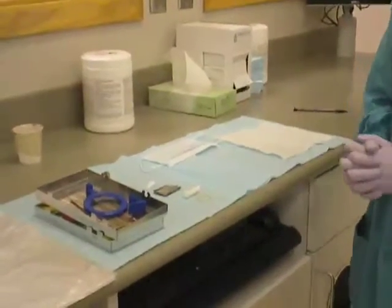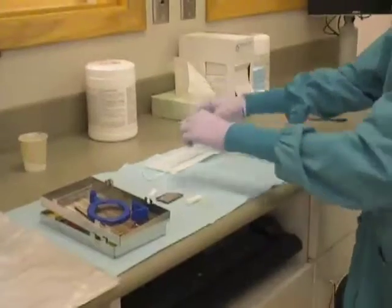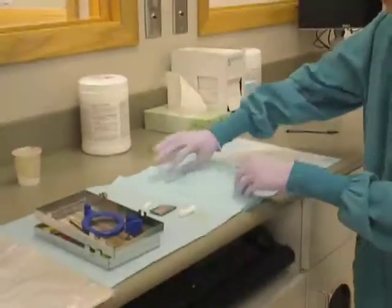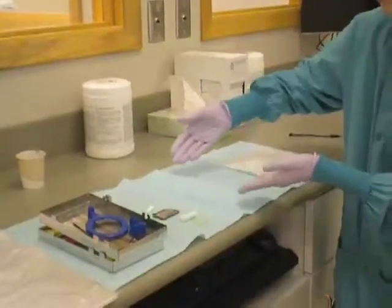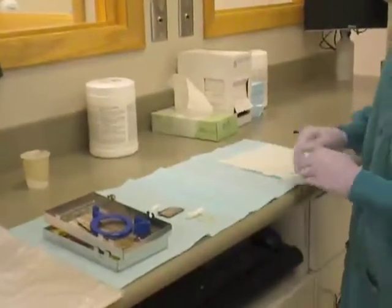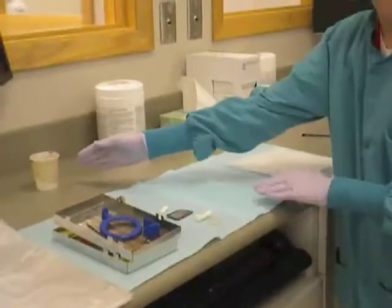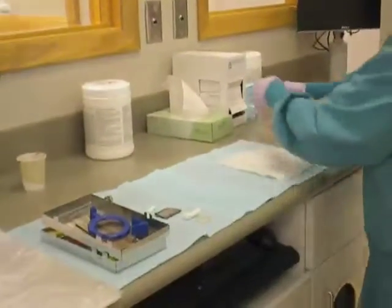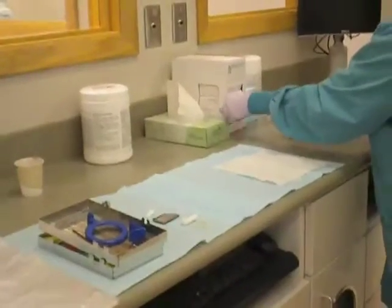Put gloves and mask on prior to setting up the unit. Place two napkins with the dull side up. Place the cassette, Kleenex, and phosphor plates on top of the napkin. Keep the cup off the contaminated napkins and handle only with bare hands after exposure. Cover the exposure switch with barrier tape and cover the chair with a plastic bag.